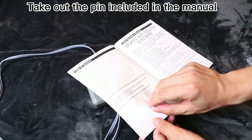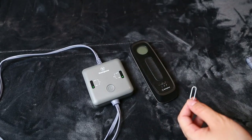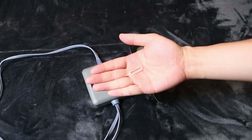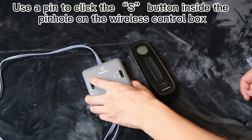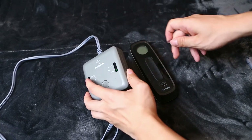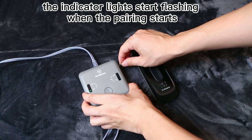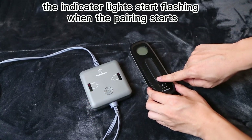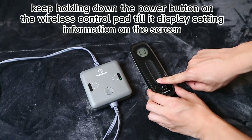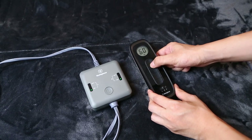Take out the pin included in the manual. Use the pin to click the S button inside the pinhole on the wireless control box. The indicator lights start flashing when the pairing starts. Keep holding down the power button on the wireless control pad until it displays setting information on the screen.